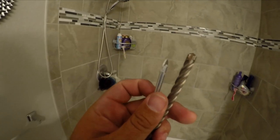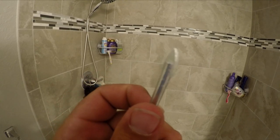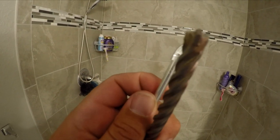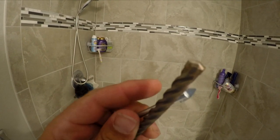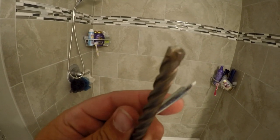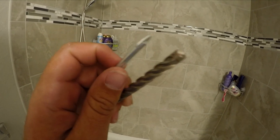I got some new tools: one is specialized to cut tile, and the other is a four-sided bit for concrete, which is supposed to last twice as long. For a 5/16-inch hole — that's what the anchors recommend.